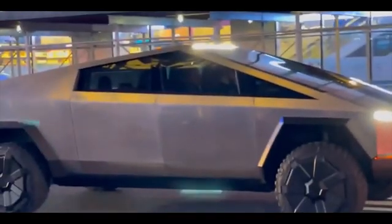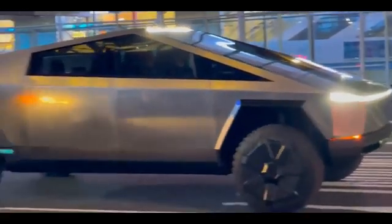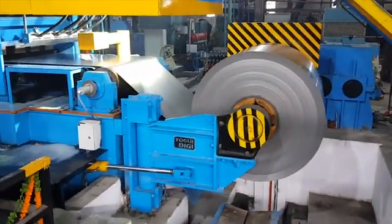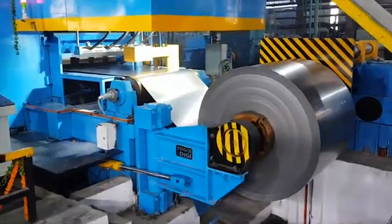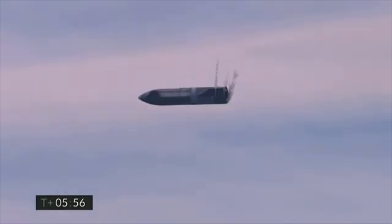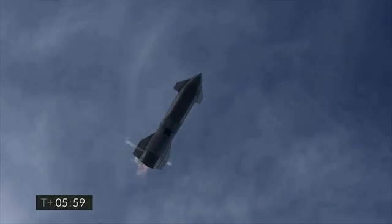But it's not just the unibody construction. The outer shell, or the skin, is made from cold-rolled stainless steel alloy. This material was developed in-house for Tesla's space program and provides additional stiffness while keeping curb weight low.